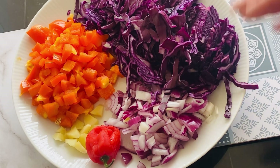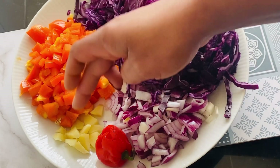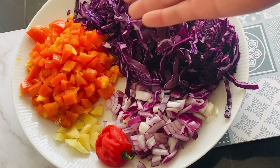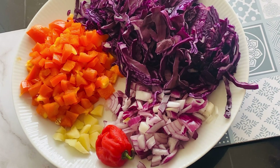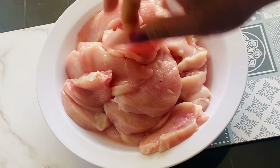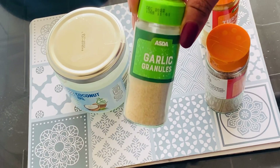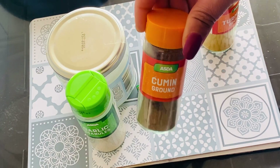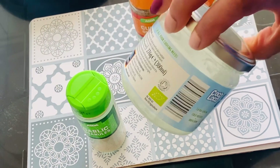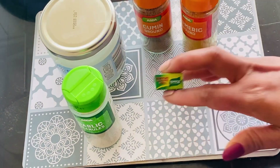If you look down here, you see I have the cabbage, onions, and pepper to spice it up. I have my ginger there, and here I have my pepper — I chose the red one or the orange one. This is my chicken breast, I have sliced it. I have my garlic, cumin, turmeric, and the oil I'm going to be using is coconut oil. Then I have the stock cube.